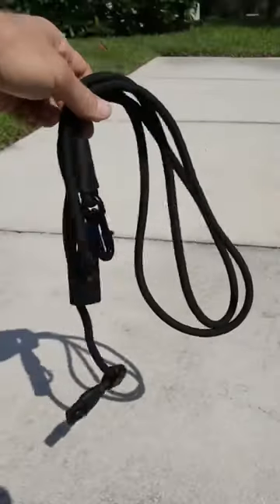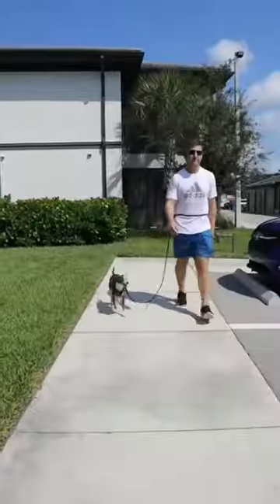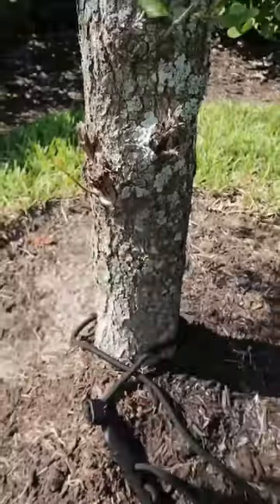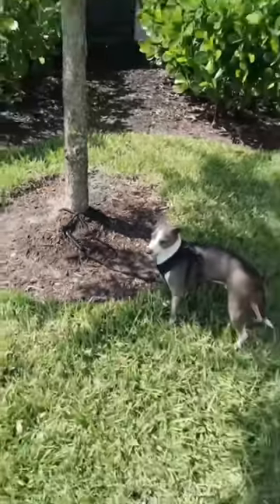Pet gadgets you need or don't: this dog leash can be adjusted to go around your shoulder or waist so you can walk safely with your dog hands-free. It has a detachable clip that allows you to easily tether to anything, and it comes in different colors.